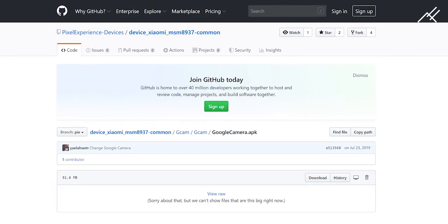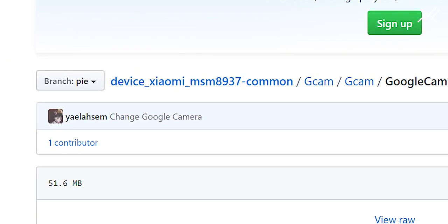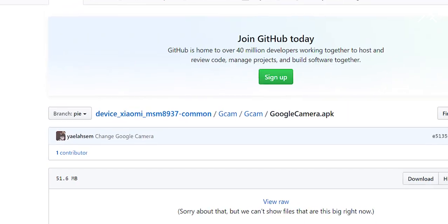I don't know the dev name, but in GitHub it is showing as YALAHEM — whoever it is, thanks first of all.